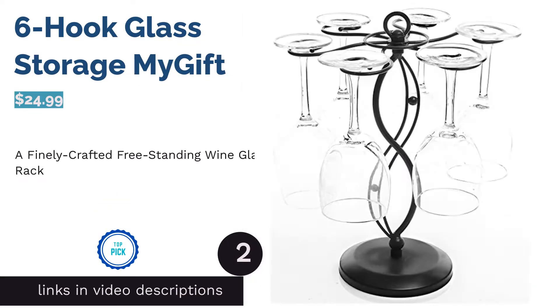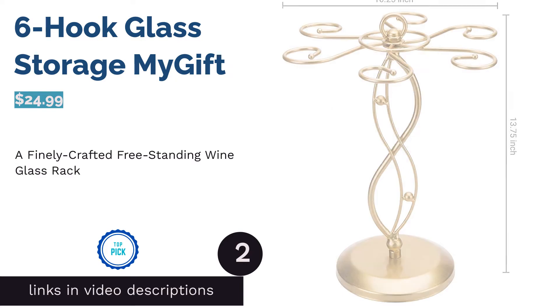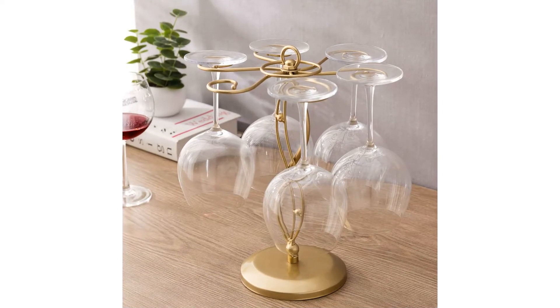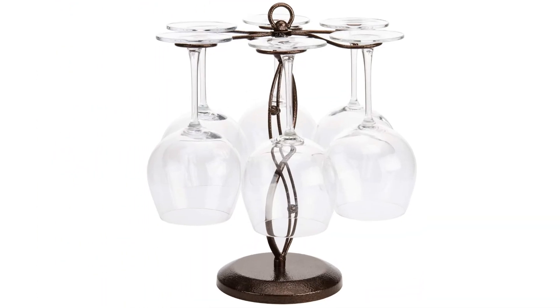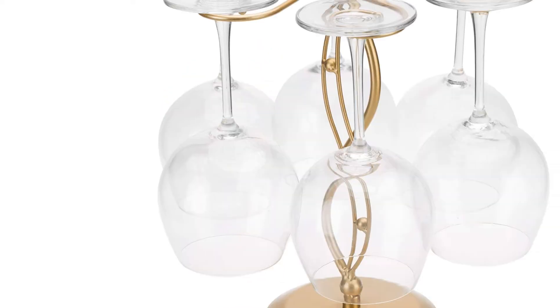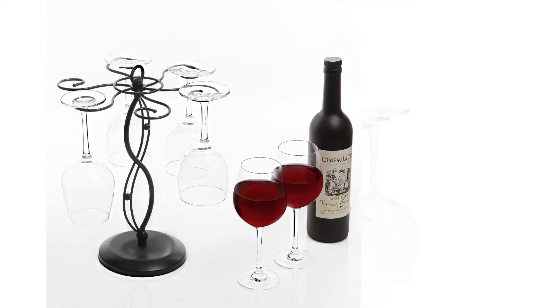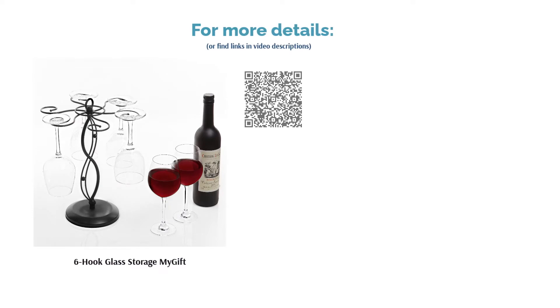The second product is the Six Hooked Glass Storage by My Gift. This freestanding wine glass rack adds a touch of contemporary sophistication to your countertop. It holds glasses upside down to keep dust away and helps with the drying process. It's made for regular wine glasses, champagne flutes, tulip glasses, and other stemmed drinkware. Reviewers loved that it looks gorgeous, setup was a breeze, and glasses don't come into contact with one another.